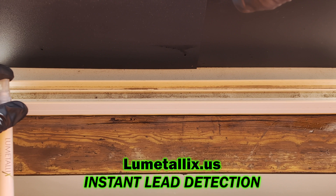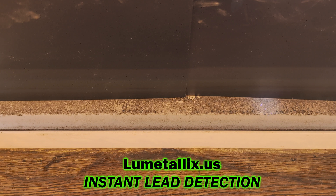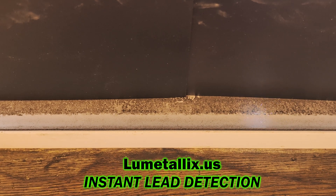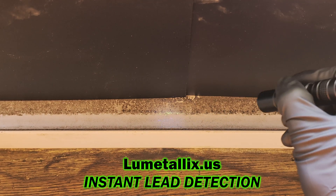Let's get a closer look. I'm using Lumetallix spray on both the window trough and the window sill on two different windows. I really want to show how it glows green in both windows — and both windows contain lead dust.